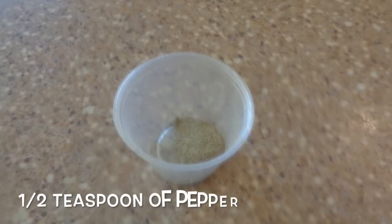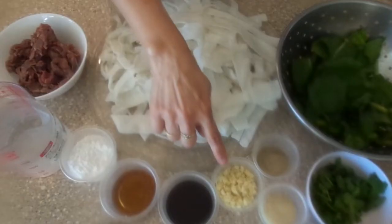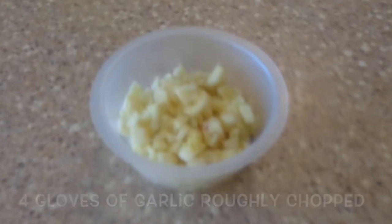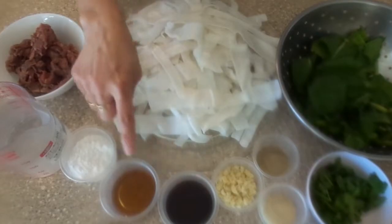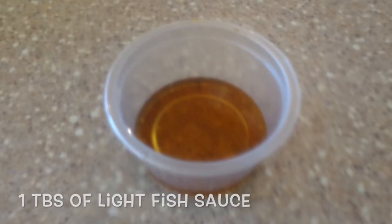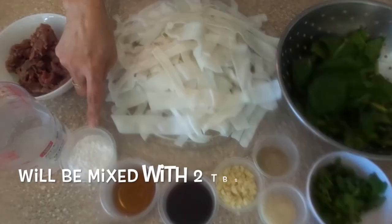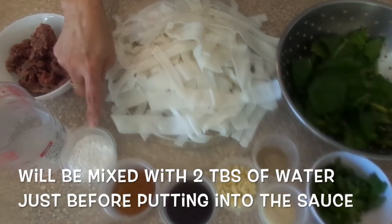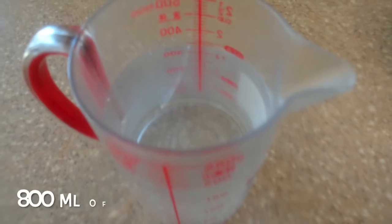Half a teaspoon of pepper, half a teaspoon of sugar, four cloves of garlic roughly chopped, one and a half tablespoons of light soy sauce, one tablespoon of fish sauce, and three tablespoons of cornstarch that we will mix with two tablespoons of water just before we put it into the sauce. And we will need 800 ml of water.